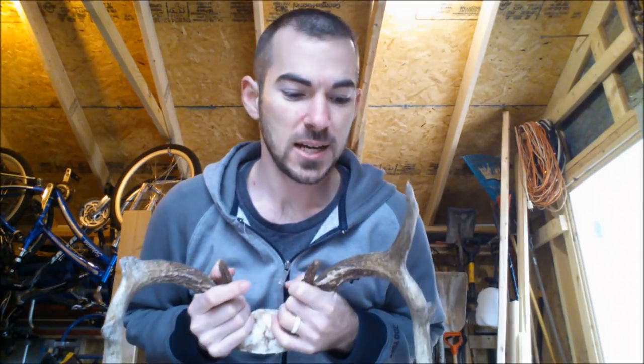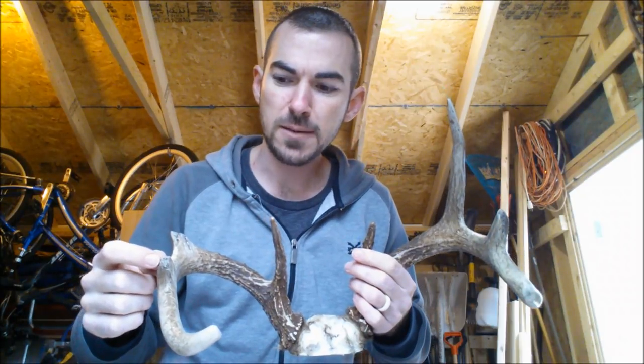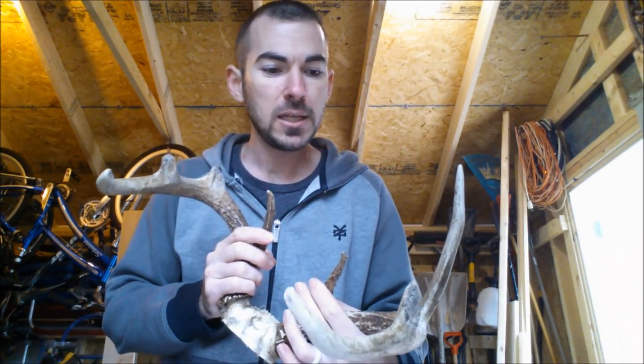Hey, so today I'm going to show you how to repair a broken antler tine and give this guy back some dignity by making him look like this. To this.